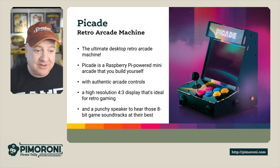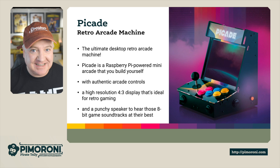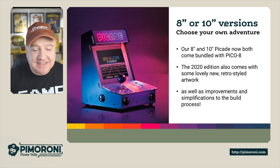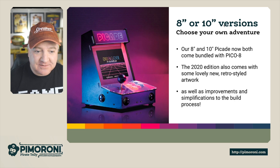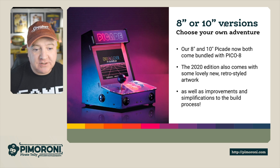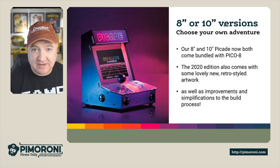And a punchy speaker to hear those 8-bit game soundtracks at their best — it is quite a loud speaker as well. There are two versions: an 8 inch or a 10 inch version. I've got the 10 inch version next to me. The 2020 edition also comes with a lovely new retro style artwork, as well as some improvements and simplifications to the build process. This is really, really refined.